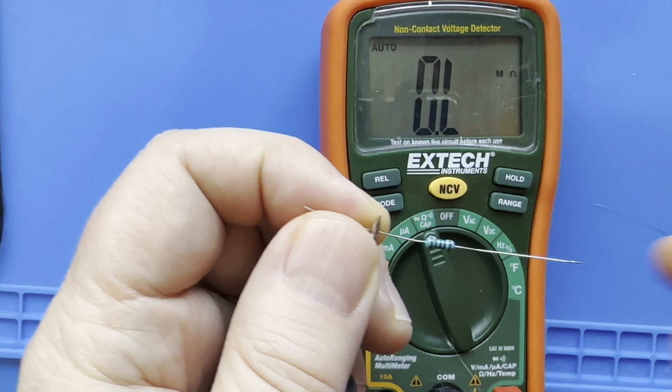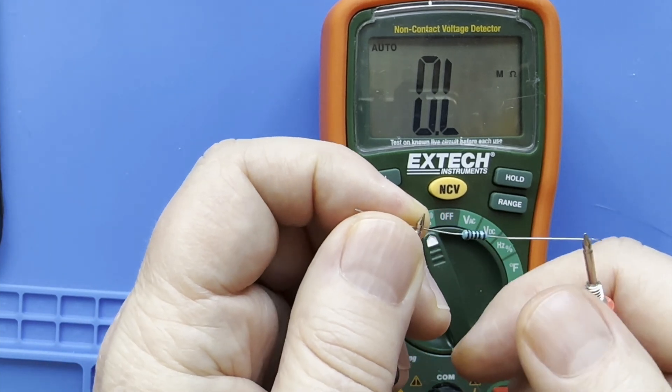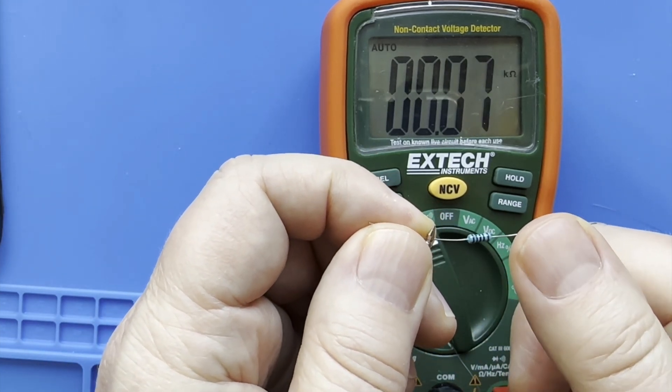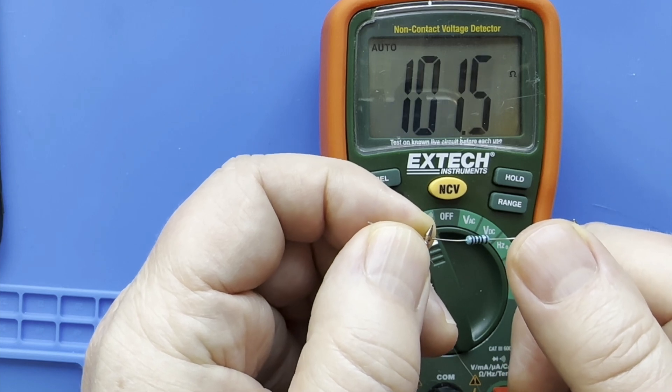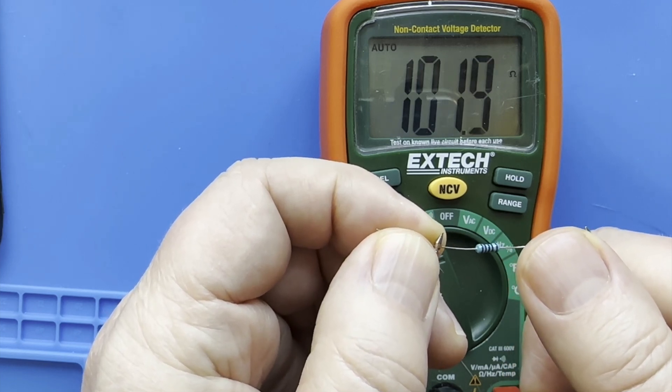You can also use a tool called a multimeter to check for resistance. When the multimeter is set to the ohm setting, just touch the black ground probe to one end and the red probe to the other, and you should see the reading show up. This resistor shows about 101 ohms — this is a 100 ohm resistor. Nobody's perfect. 101 and change is close enough to 100 for LED work.